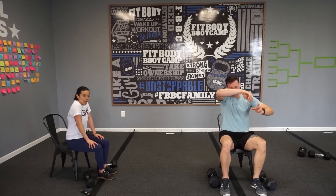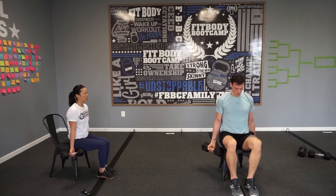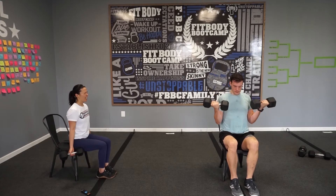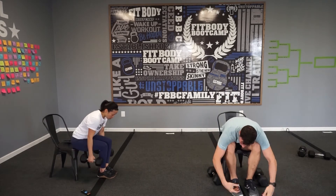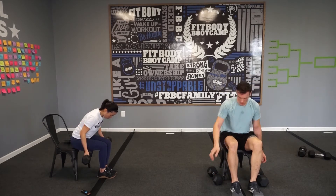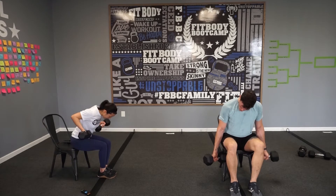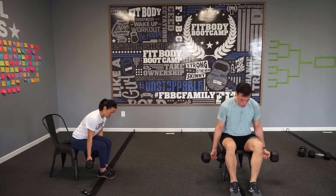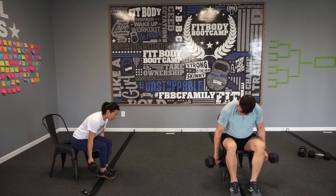One more time — three, two, go! Squeeze those biceps. Ten seconds, one more — come on, five seconds, three, two, one. Drag curl — lean forward a little bit, core engaged. Come on, move it! Ten seconds — five seconds, three, two, one. That's a wrap on bicep curls and drag curls!